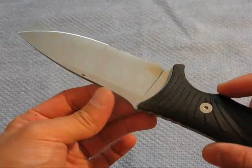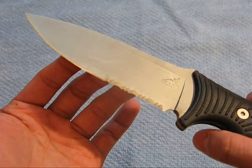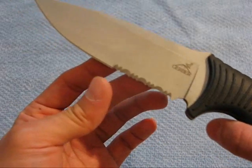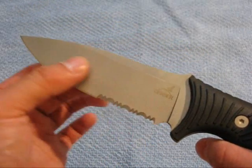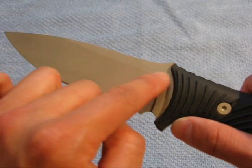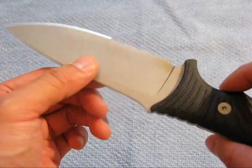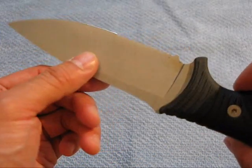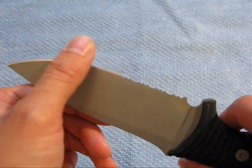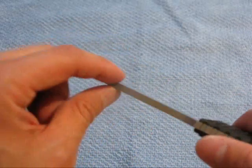It's a nice drop point design, as you can see. It's been well used. It's a combination edge — the serrations work really well; I used this to cut some cord earlier and it worked fantastic. It's also offered in a regular plain edge, which is what I would get. The grind starts so high that you can basically consider this a flat grind, going all the way down to the edge, which will make this a pretty good slicer in plain edge. It came to me razor sharp — a lot of Gerber knives I've checked out come razor sharp right out of the box.